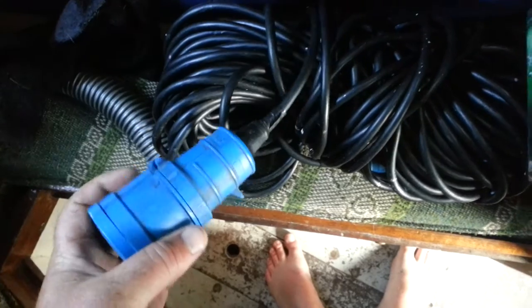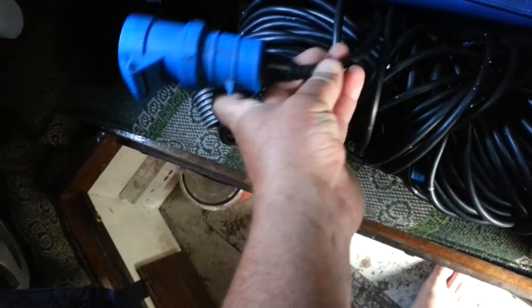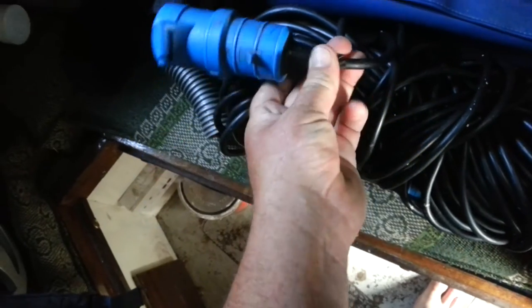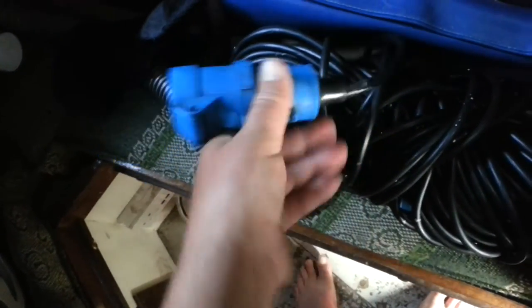And the power cable for the shore power — there's a grommet of some kind to clamp the outer sheath of the wire, and that wasn't actually on. So the wire here was loose, and I put some tape around to keep out any moisture as well.